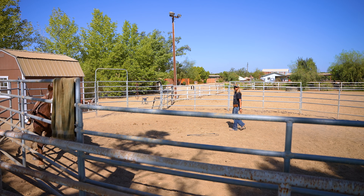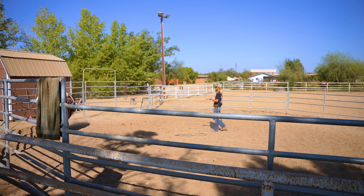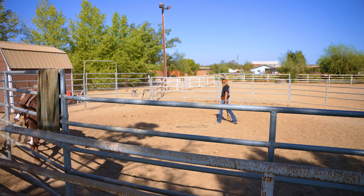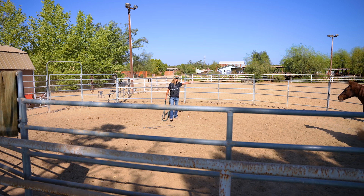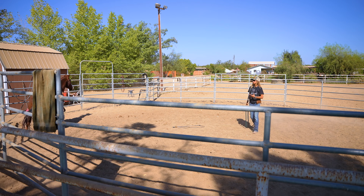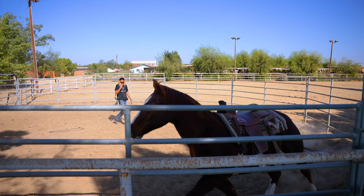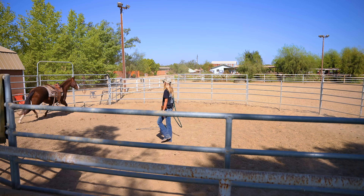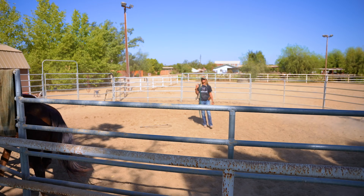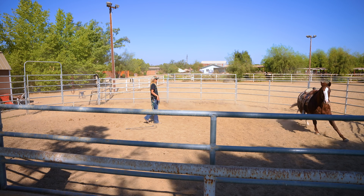He stopped to get a cue from me and I kept my cue consistent — go out and trot. We like when a horse stops and turns into us because that means their focus and attention is on us. Now I'm going to stop him and change direction. I waved my left hand a little more dramatically than I would with a horse with two eyes because I wanted him to catch what I was doing — blocking off his forward movement and asking him to change directions. Now he can't see me, he can only see the outside of the round pen, so he's just listening to my voice.